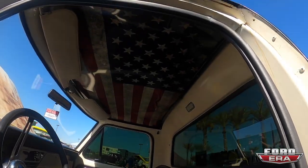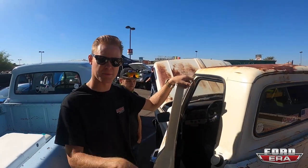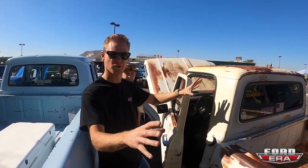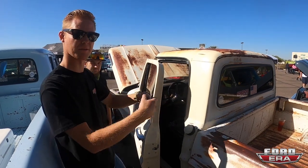We also built a custom headliner. I brought the truck to one of my buddy's wrap shops and we did a battle-worn flag on it. I cut a clear piece of polycarbonate to fit using the old headliner as a template, had it wrapped — he found an image of an old World War II worn flag, printed it out, and wrapped it onto the polycarbonate headliner, and it went right in.